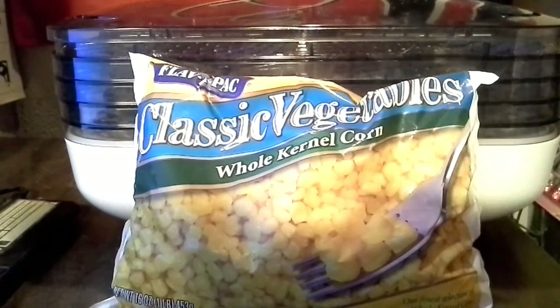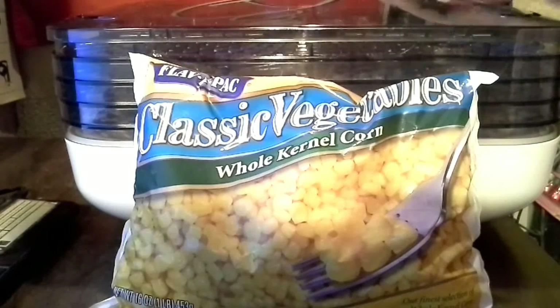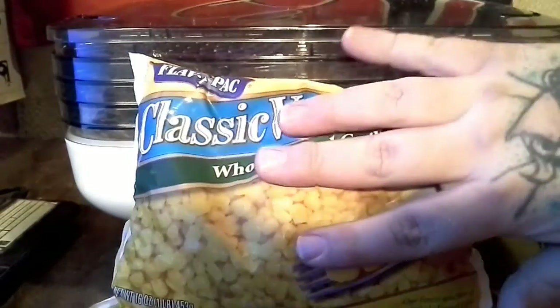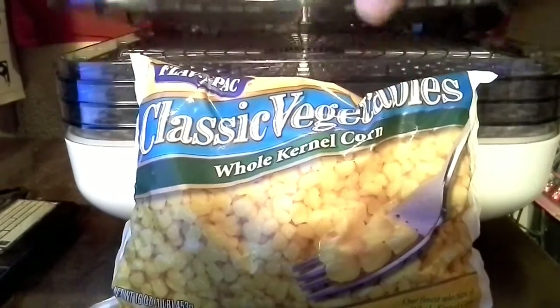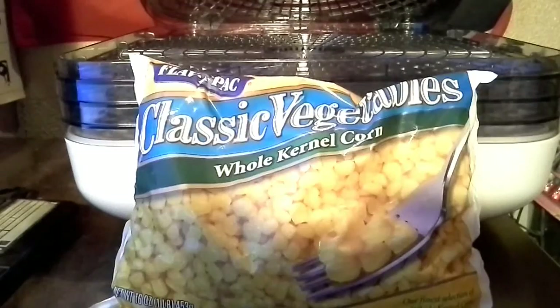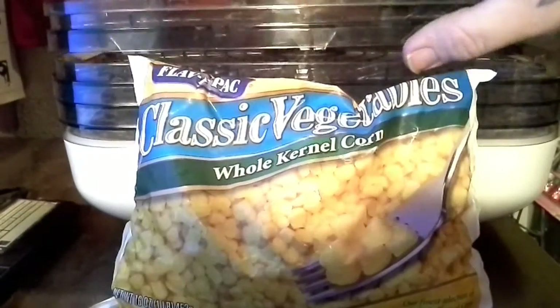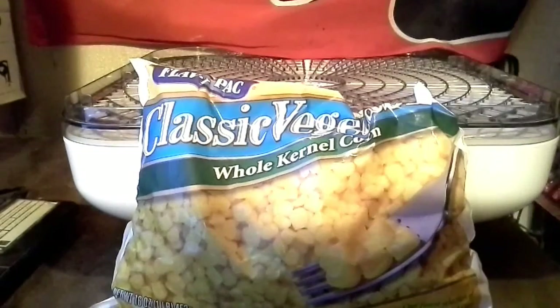When you're doing corn on the Ronco dehydrator here, the corn will fall through the trays. Now they sell netted mats that lay perfectly inside the tray for the corn to go on — just smaller holes. You can see corn wouldn't have a problem spilling through these holes.